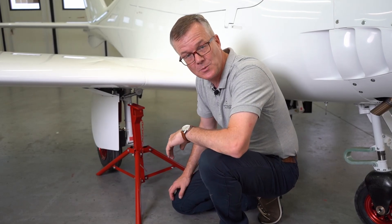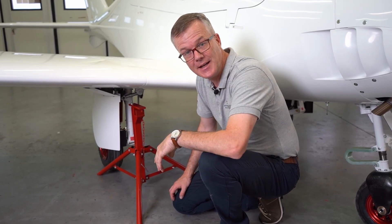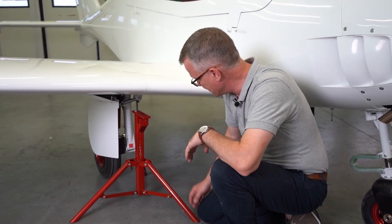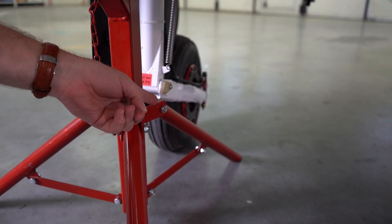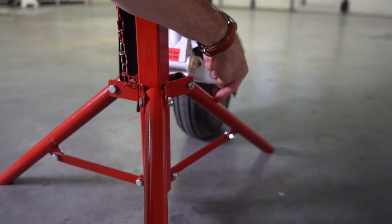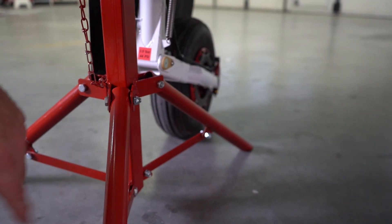Now I'm going to show you what it will look like with the jack in the incorrect position. You can see that this leg here will interfere with the movement of the undercarriage. When the undercarriage moves, there's a potential of touching the rearward-facing leg on the jack.